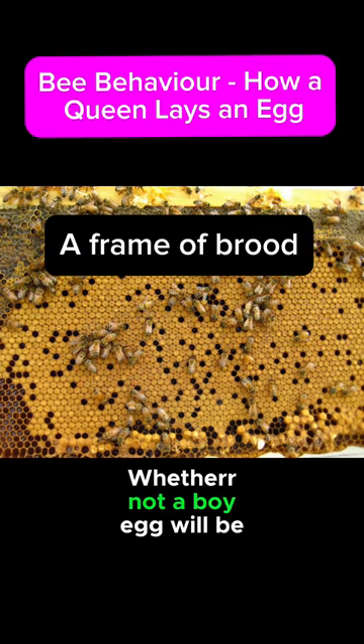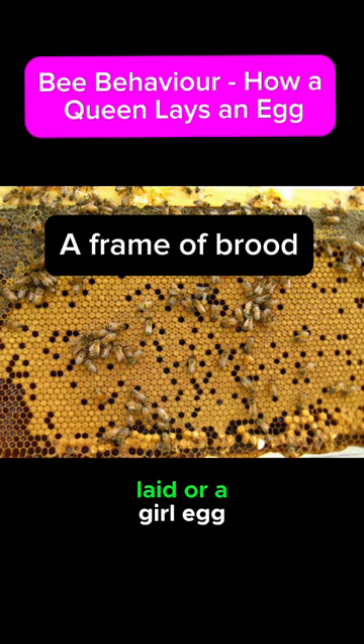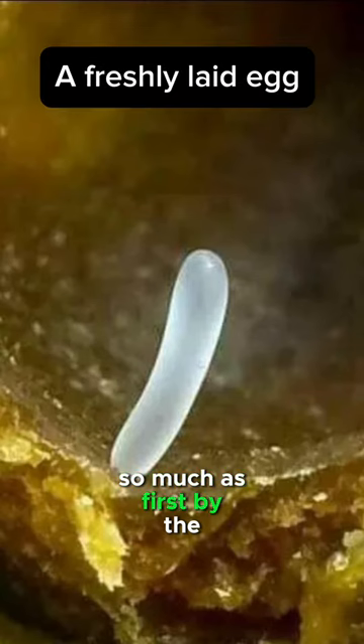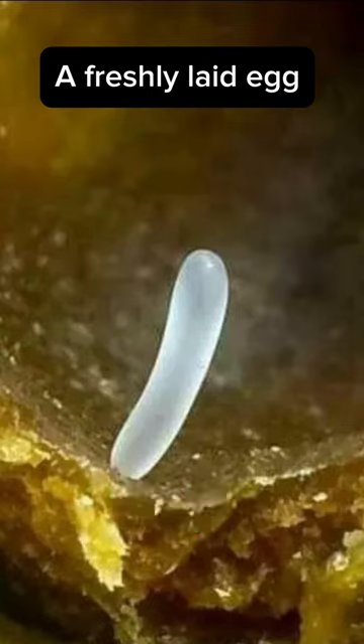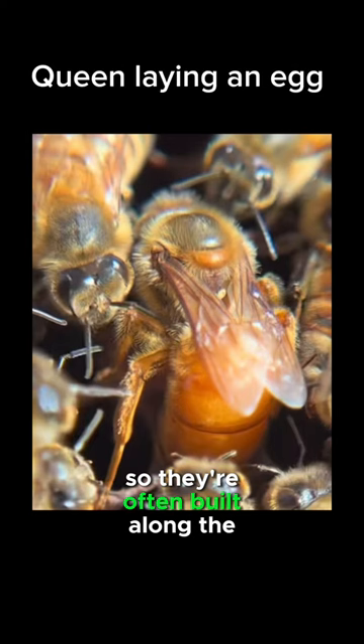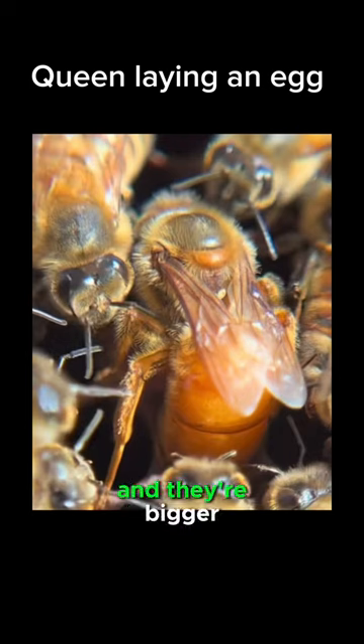Whether a boy egg or a girl egg will be laid is determined not so much by the queen as first by the honeycombs — the way they've been built by the workers. Drones need a bigger cell to grow in, so they're often built along the bottom of the frame and they're bigger.